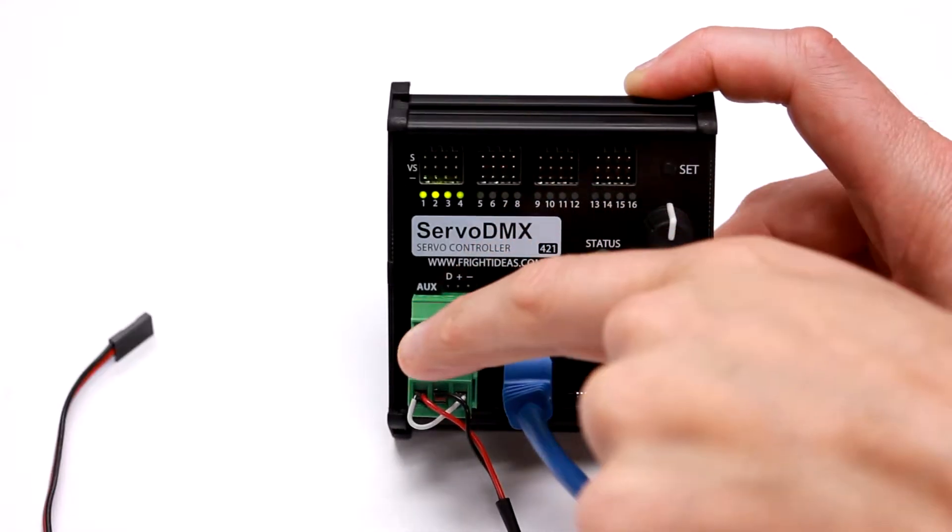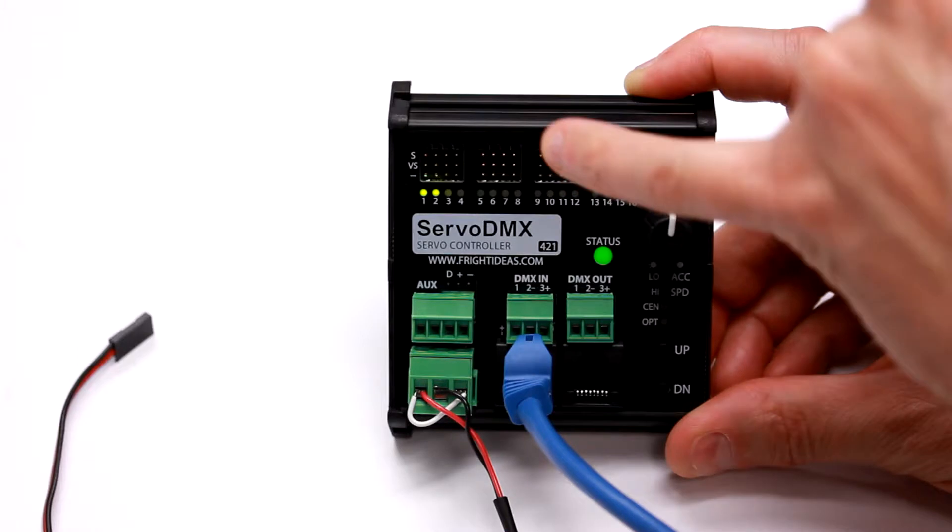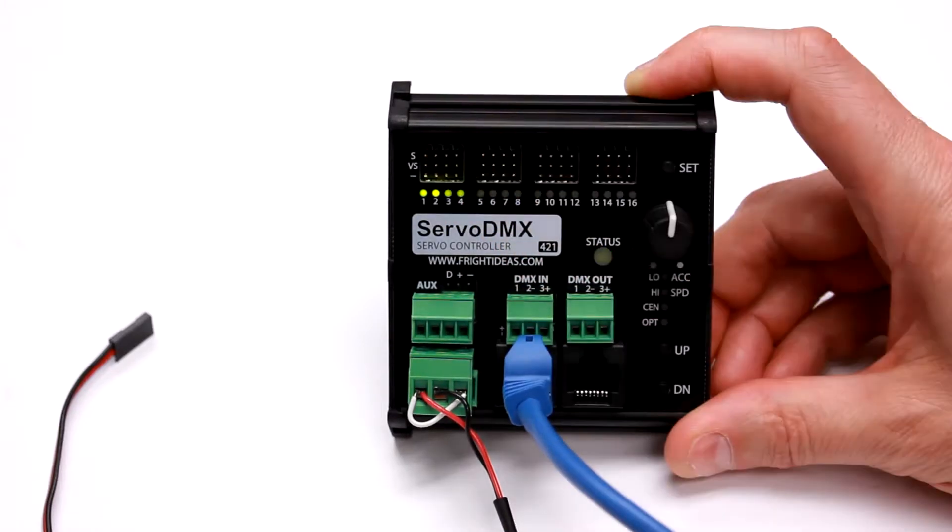The last connector here is an auxiliary connector. It has an audio input which will allow you to connect an audio signal to control servo 1.